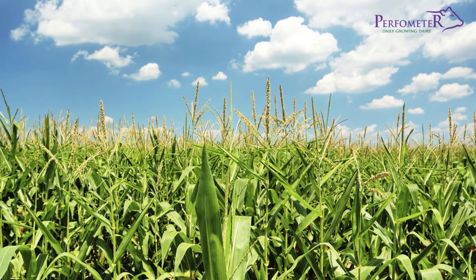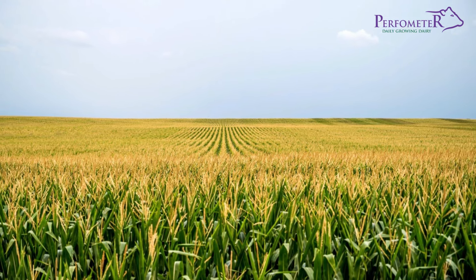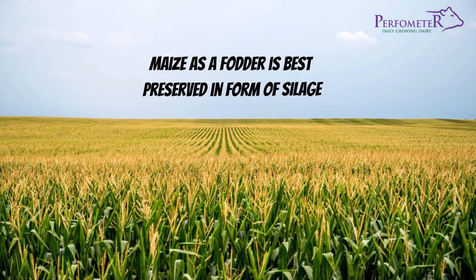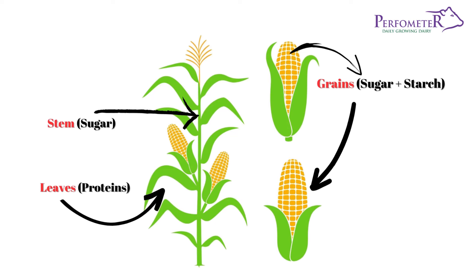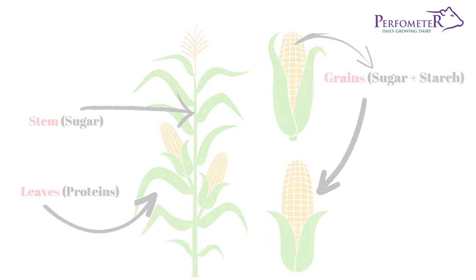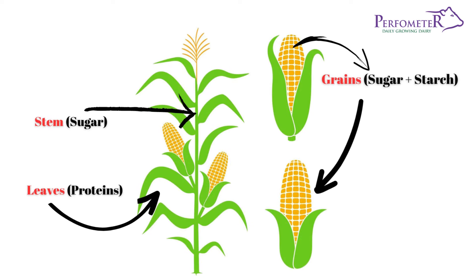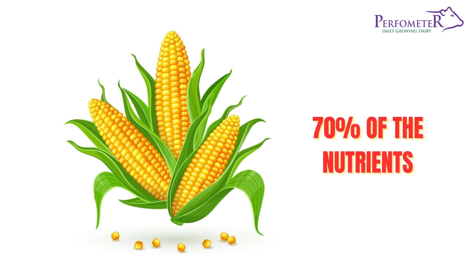Maize is grown all over the world and it is famous for its high energy and starch levels. Maize as a fodder is best preserved in the form of silage. Different parts of the maize plant are helpful to the cow whether fed as fresh cut or silage. The grain or kernel is the storehouse for most of the nutrients, especially starch. For silage making, the full crop — which includes the grain, stem, and leaves — is used. The corn or cob contains up to 70% of the key nutrients from the maize, while the stem and leaves contribute the remaining 30%.